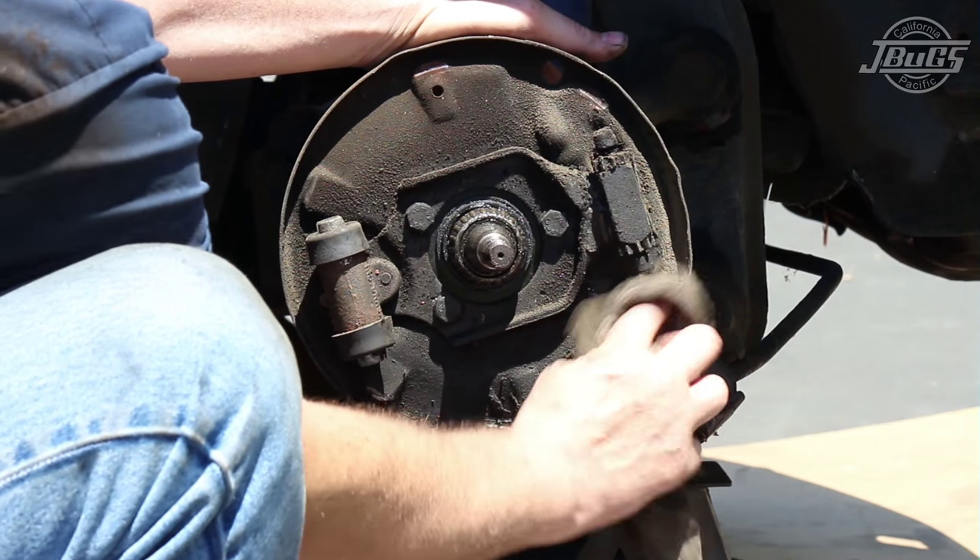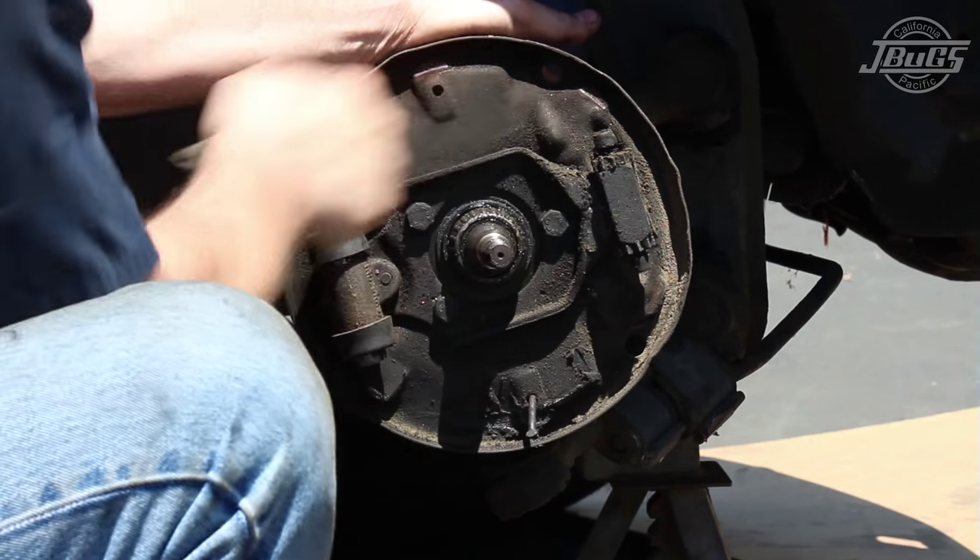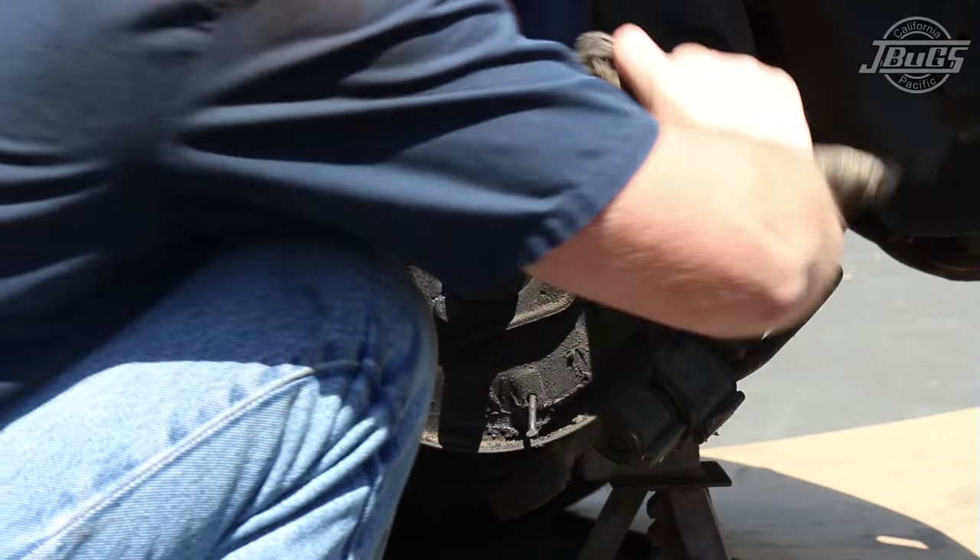With the shoes and the hardware out of the way, we can wipe down the backing plate. If you have a drain pan or old rags to place under the brake assembly, now would be a good time to spray down the backing plate with brake cleaner as well.